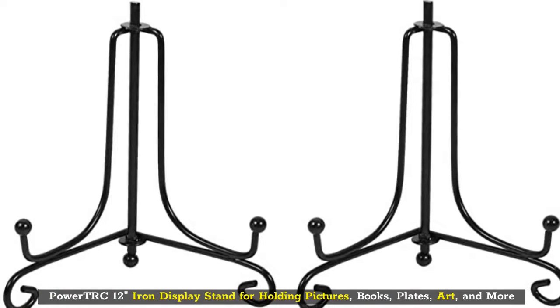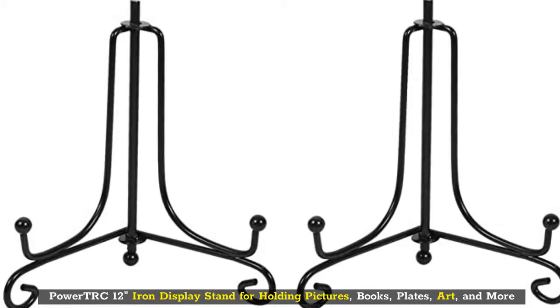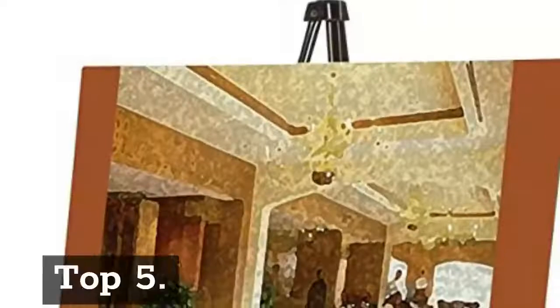Top 4: Power TRC 12 Inch Iron Display Stand for Holding Pictures, Books, Plates, Art and More.